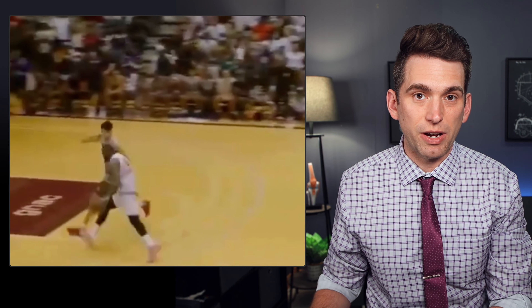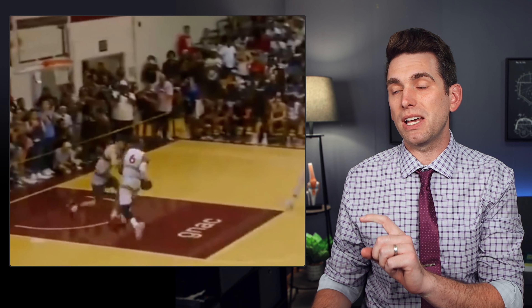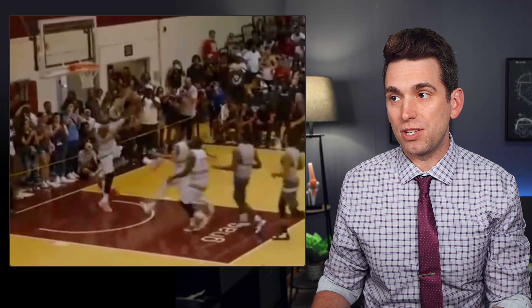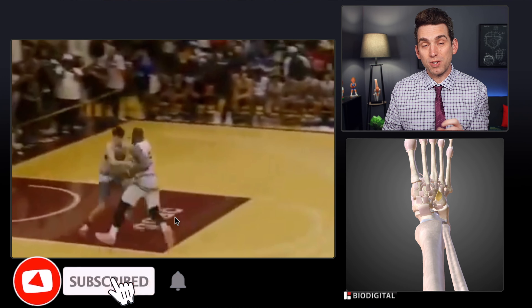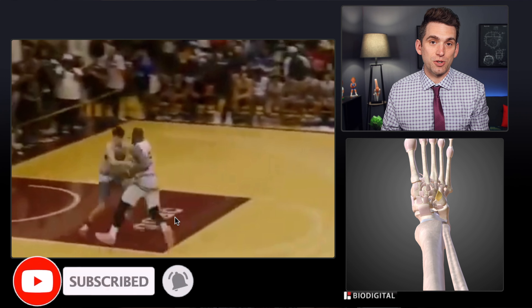Chet Holmgren is feared to have torn ligaments in his right foot in injuries sustained on this play in last weekend's Pro-Am game as he guarded LeBron on this fast break. Welcome back everybody, I'm Dr. Brian Suter. If you're new here and a sports fan who enjoys learning about anatomy and the medical side of sports injuries, then be sure and like this video and subscribe for future updates.